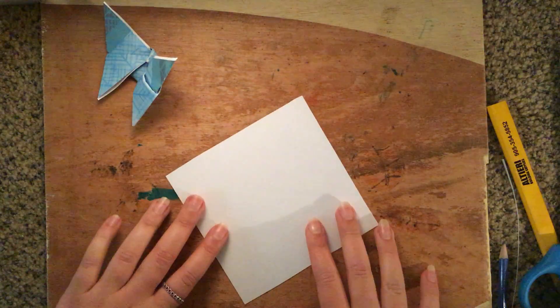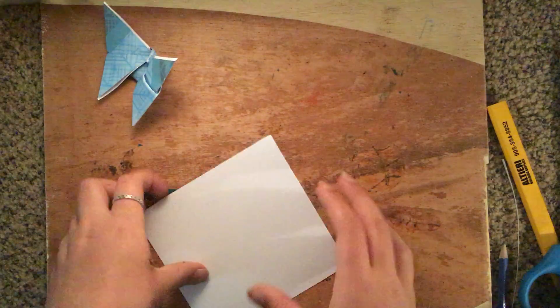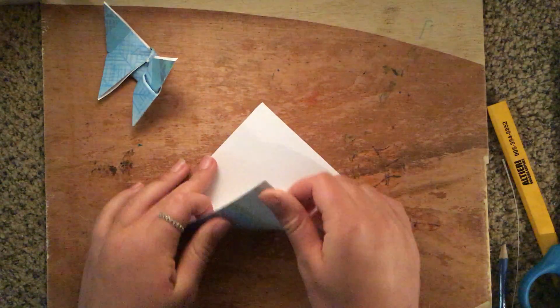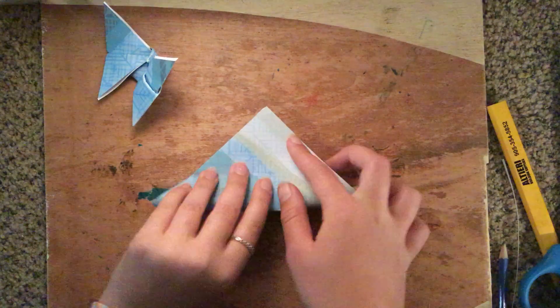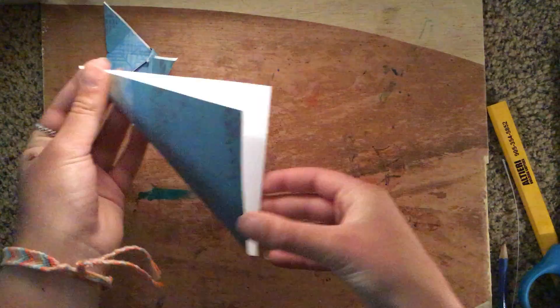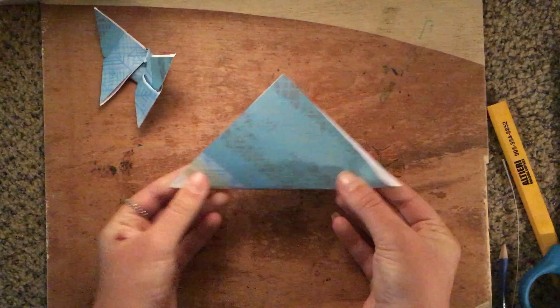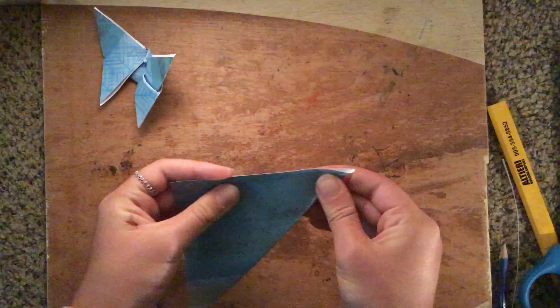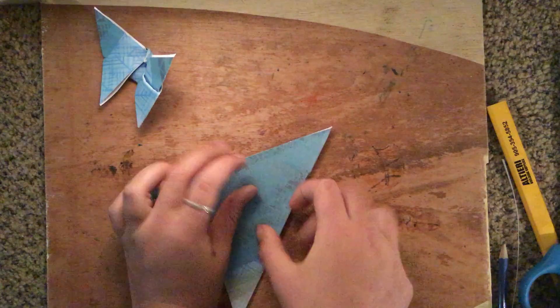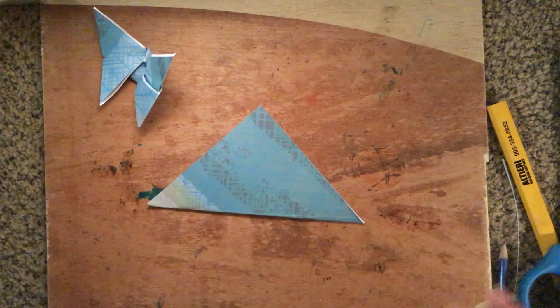Once you have the square, you're going to flip it upside down so that the white side is up, and then you're going to fold it. You're going to go from this corner and fold it over to this corner, and make sure that the two edges meet, and then just fold it. It's okay if it's not a perfect fold, just make sure that it's pretty close.